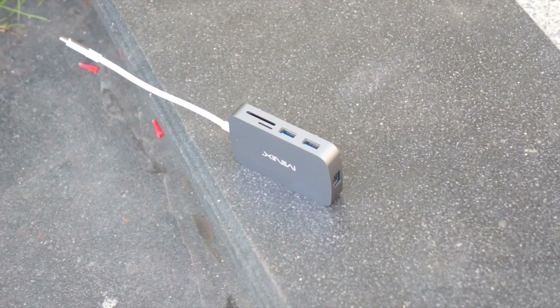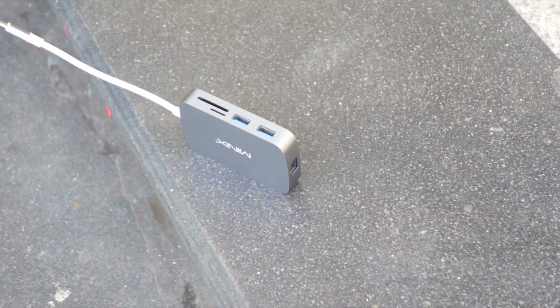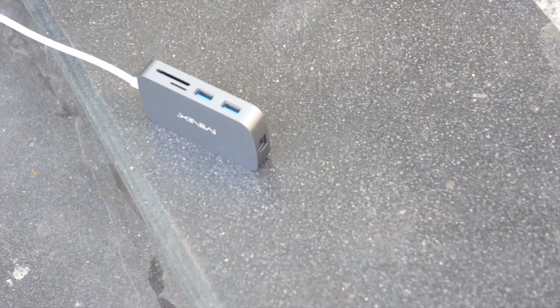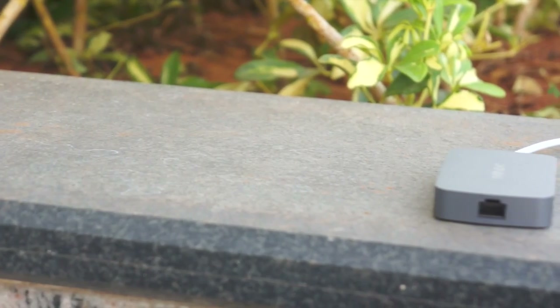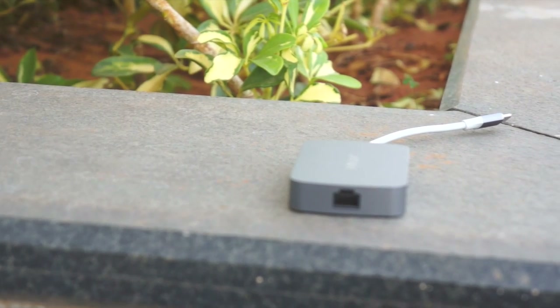The SD card readers are snappy and the Ethernet works well also. As for the price, it costs about $100 and yes, though it is pricey, for the same set of ports you would be spending more on other options. And for me, it made sense to buy this one because of the added convenience of carrying just one thing.